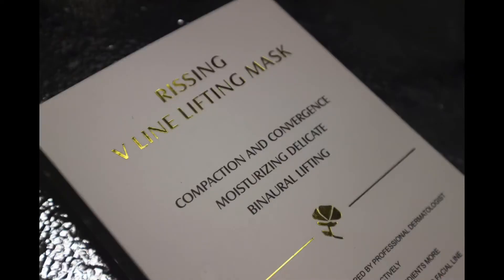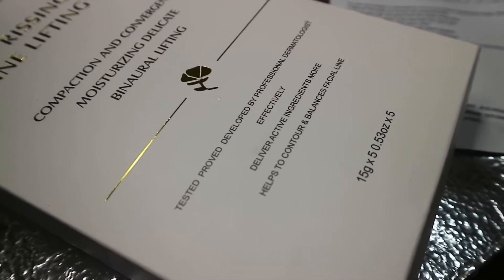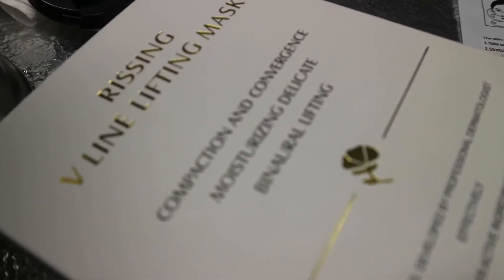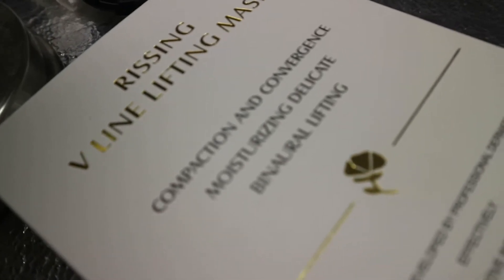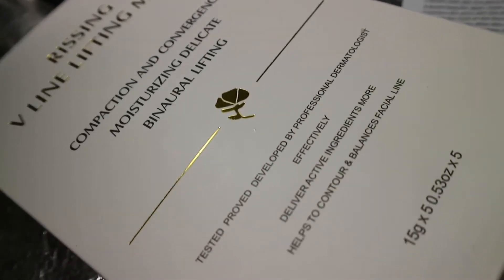Hello everyone, welcome back to my channel! I'm Daphne, and today I will be reviewing a product I ordered from Amazon. It is called the V-Line Facelift and Double Chin Reducer. As you can see, I have a double chin from eating too much. It says it will lift the chin, slim the face shape, contour the face, reduce wrinkles, and eliminate the double chin. I just did all my skincare and now we're gonna try this face mask.